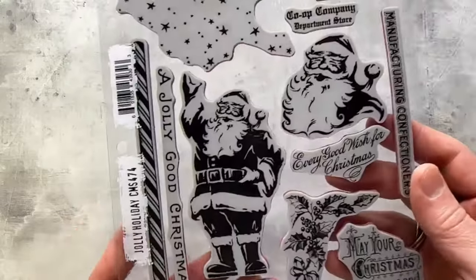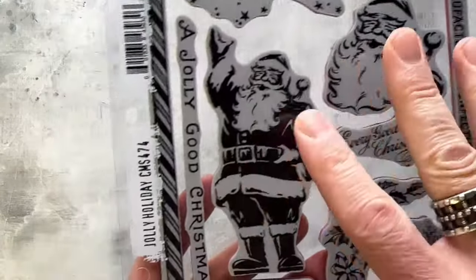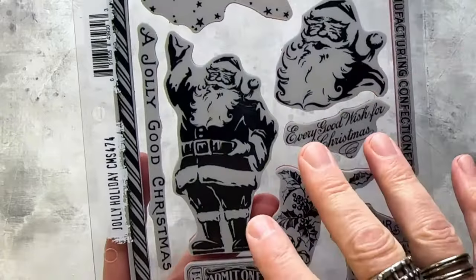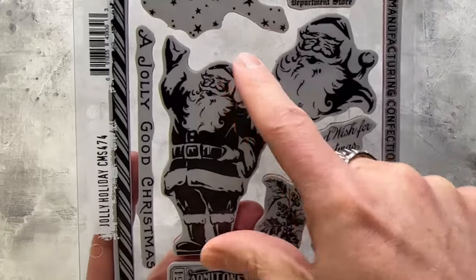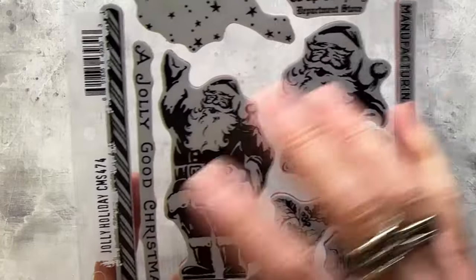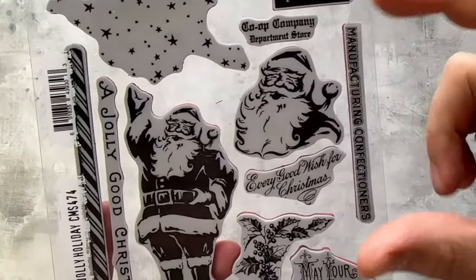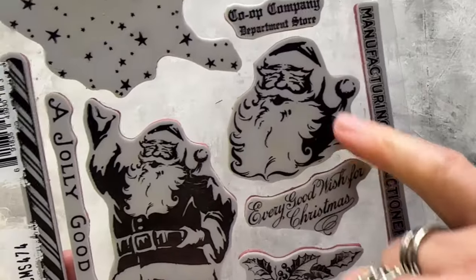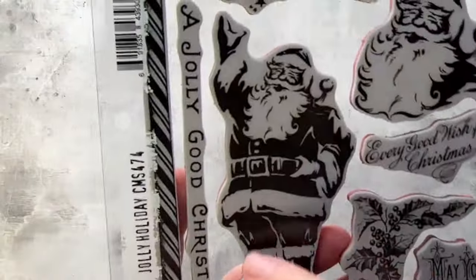You can just stamp this in red and be done, or stamp and emboss — so many options for this particular Santa. This is called Jolly Holiday. It has a bit of a Mary Poppins vibe, but also it is the season to be jolly. You've got this full character who would fit on an A2 card, slimline, any of that. I've done Santa profiles and heads before, so I wanted to do this big guy as well.